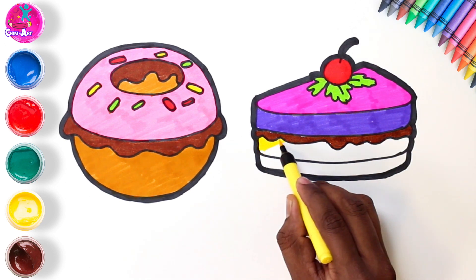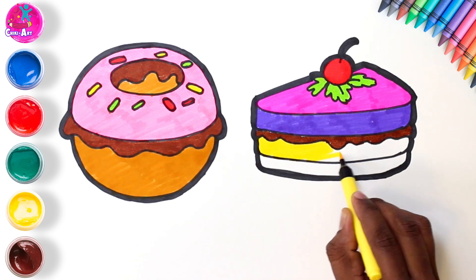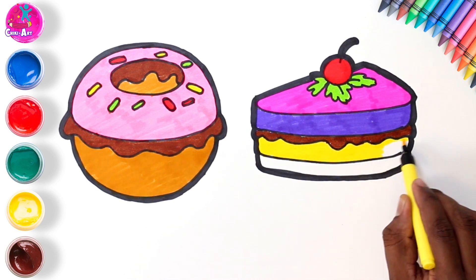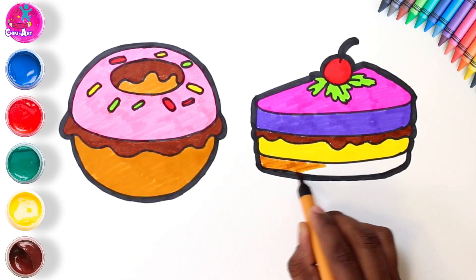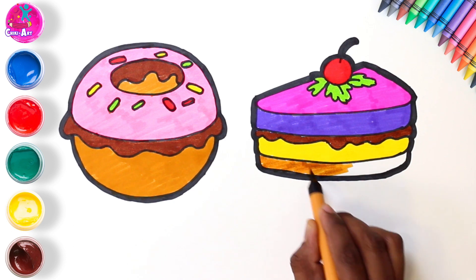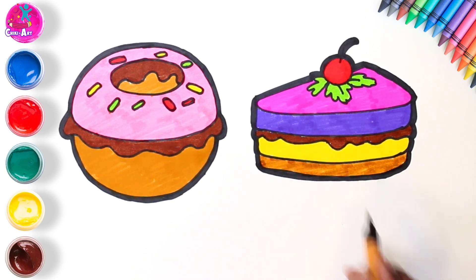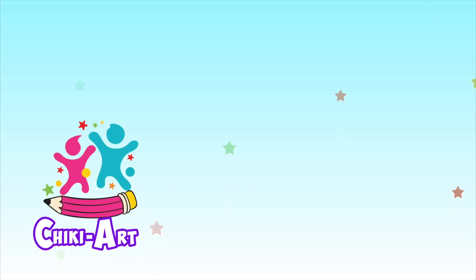How about some yellow underneath that? This is looking like a really cool pastry — don't you just want to have a bite? Maybe this is custard. We're going to go for orange at the bottom to keep our nice rainbow colorful theme going. Perhaps that's a little bit of biscuit, or even cake. Doesn't it look delicious? Subscribe and watch more Cheeky Art!